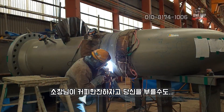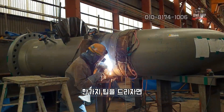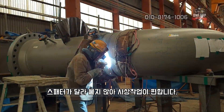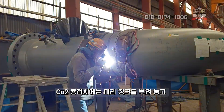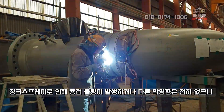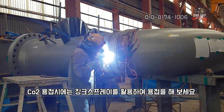One tip: CO2 welding produces a lot of spatter. If you spray zinc on the base metal before welding, the spatter won't stick, making grinding work much easier. This is a know-how learned through long experience. Zinc spray causes no welding defects or other adverse effects during CO2 welding — try using it.